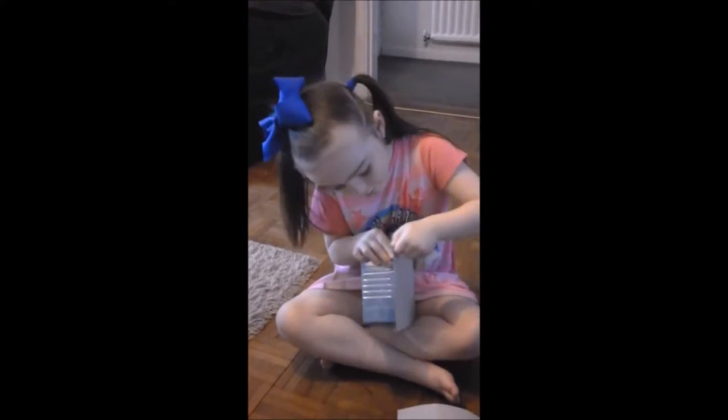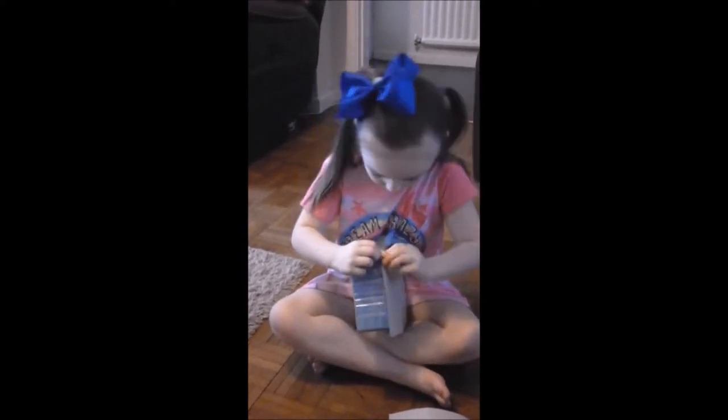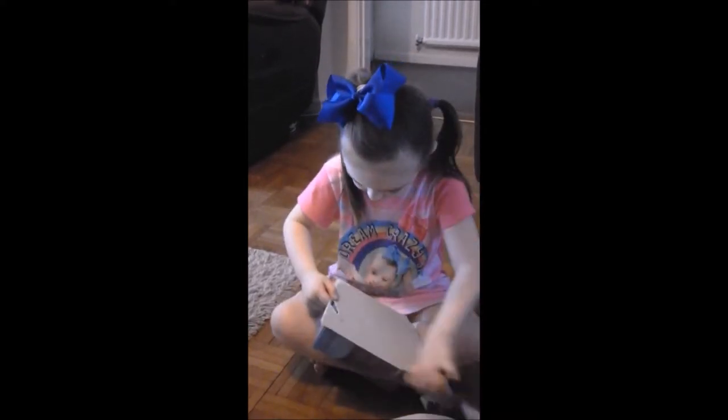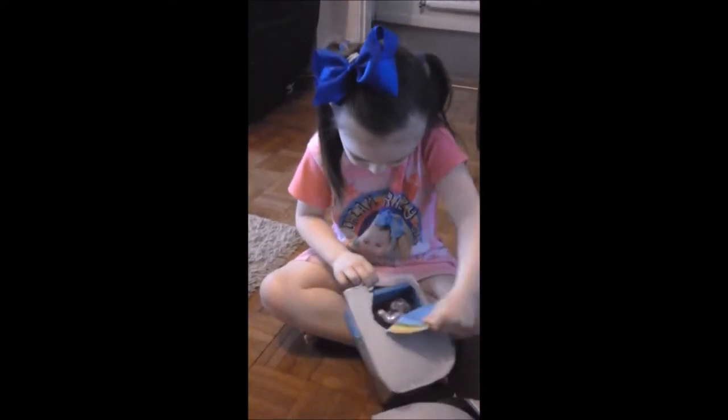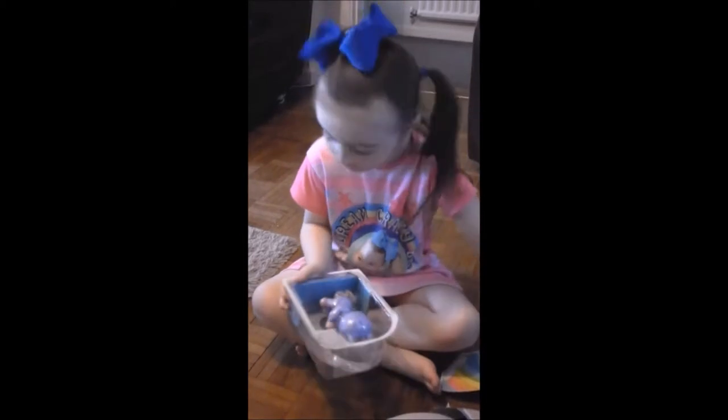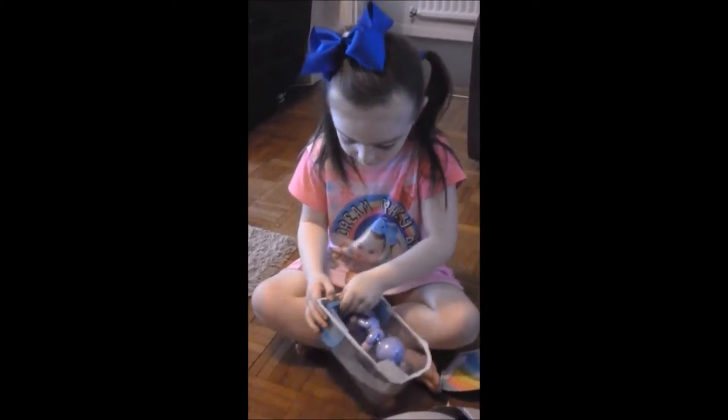I can't open it, I can't open it. I'm going to go and get the scissors because I need scissors, please.